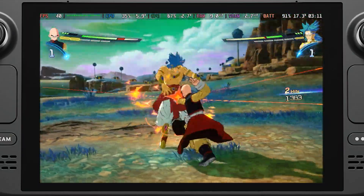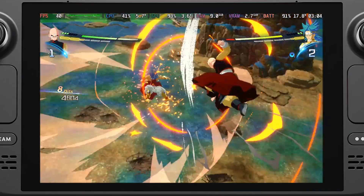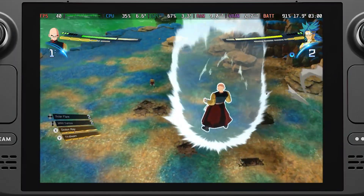So in this video, I'm going to go over how to lower the frame rate for Dragon Ball Sparking Zero without slowing it down, and the settings I'm currently using for this change.